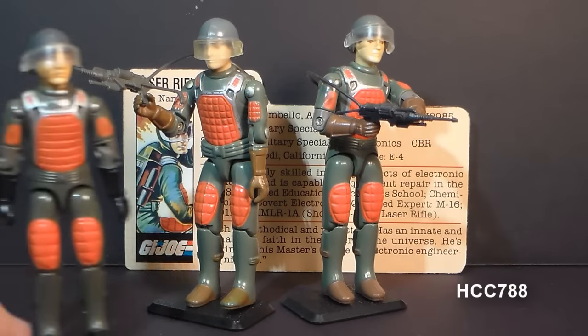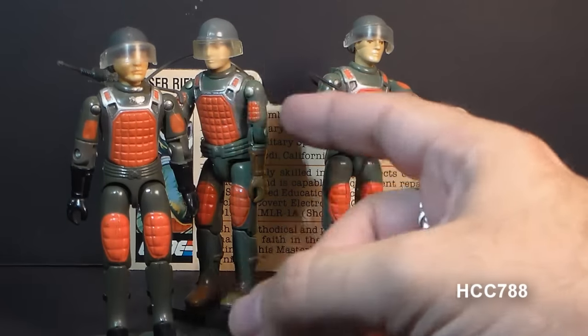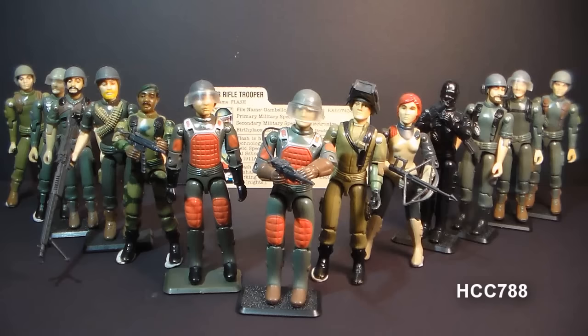Flash is often confused with Grand Slam, another figure available at the same time that also had red pads and came with a helmet and visor. It's a little known fact, but Flash's pads are actually white — but once a month for about a week they turn red, and nobody knows why. Flash was one of the original Green 13, one of the first 13 members of G.I. Joe, and just look at them — they're mostly green.